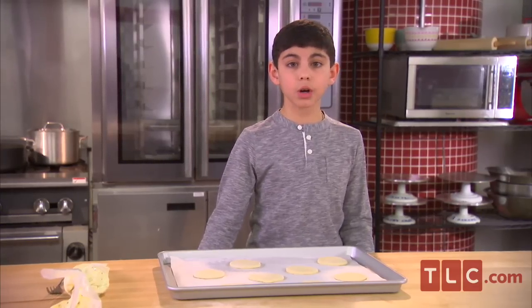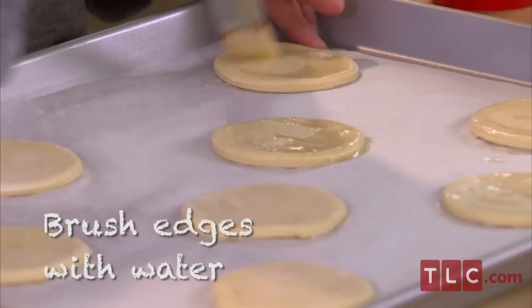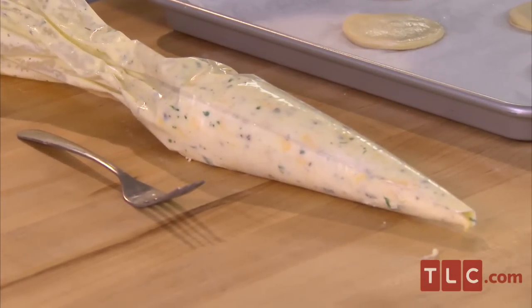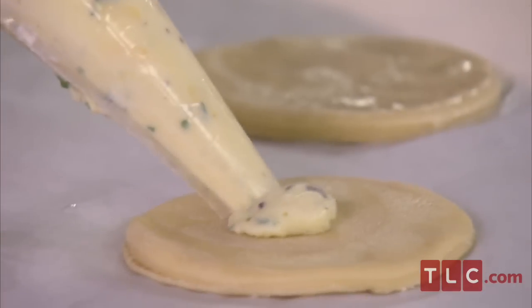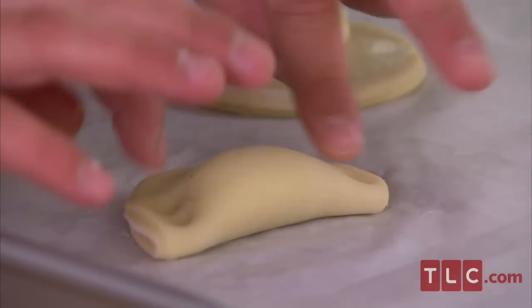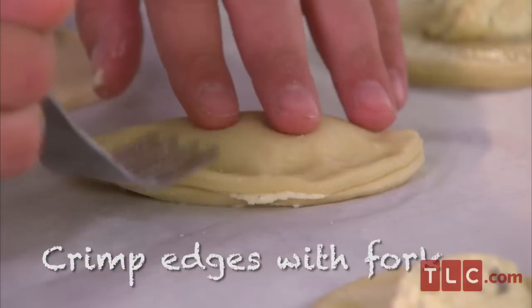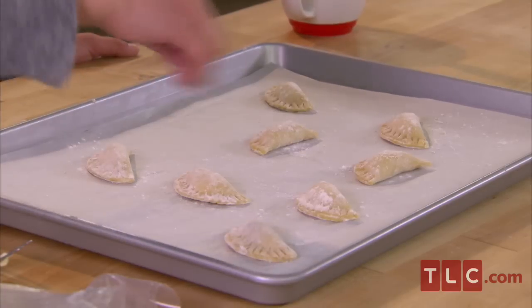Now I'm going to wet the edges with a little water using a pastry brush — this is going to help them stick. So now it's time to add the filling. You put a little dot of filling in the middle of the ravioli; you don't want to overfill them. Now we're going to turn them over — try not to let the filling pop out. Then you take a fork and crimp it closed, and spin the ravioli around so it's all finished. Now I add a little flour on top.